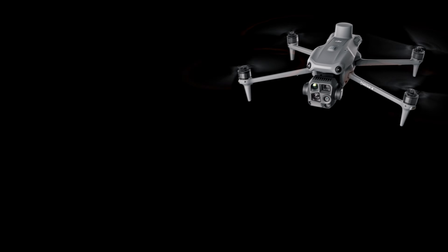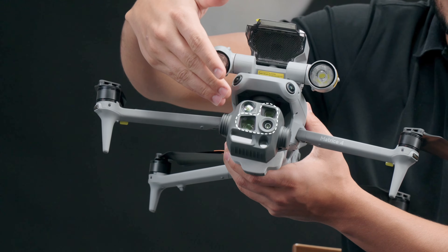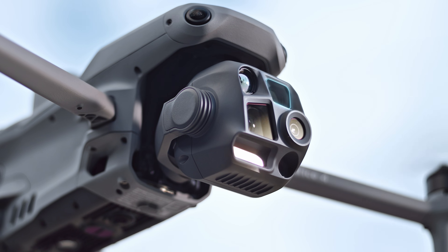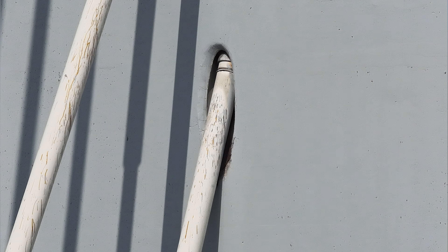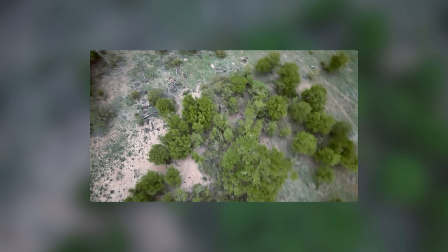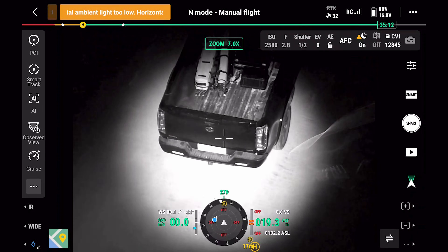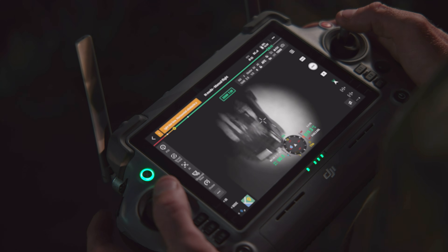The DJI Matrice IV series comes in two models: the Matrice IVT and the IVE. The IVT is equipped with a hybrid zoom that uses three separate cameras, all combined to create one seamless zoom lens with a range of 24 to 168 millimeters. The updated night scene mode gives you full-color night vision capability in near no-light situations. Also new is the near infrared auxiliary light, which can illuminate subjects from over 300 feet away in pitch black — great for search and rescue and all types of police and security duties.